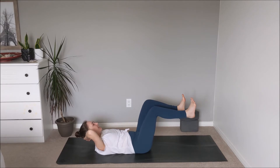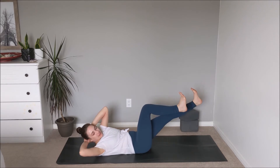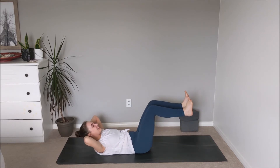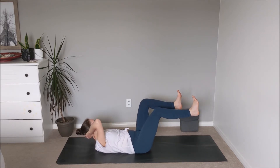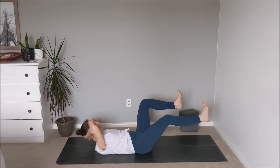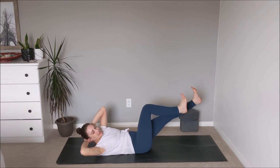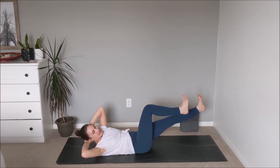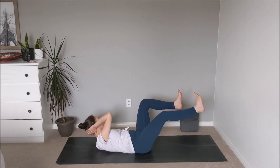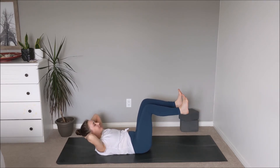Inhale — right knee comes back in, head back through to center. Exhale, extend through the left heel as we gaze over towards the right. Inhale back to center, exhale over to the left, feeling the core begin to engage. Check that the low back is staying rooted down onto the mat. Meeting our body where it is — maybe this is a really big movement today, maybe we feel a little bit shaky and that's okay. Moving with our breath at our own pace, getting to warm up and fire up the body.